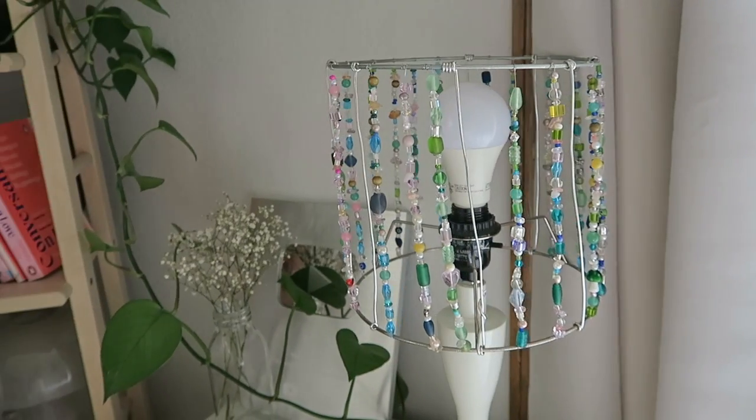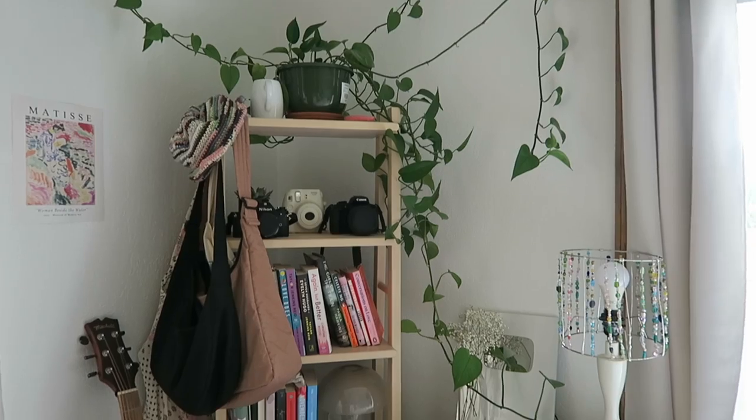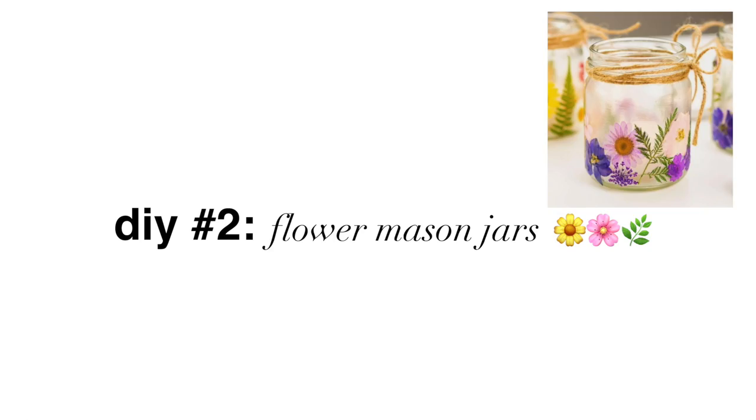I finished my lamp last night and just set it up — I think it's so cute! I can't wait until it gets dark so I can use it. The old lamp was very yellow and just put me in a bad mood, so I'm really excited about this one. I think it matches the vibe of my room so much better. It's set up in this little corner and I am actually obsessed with it.